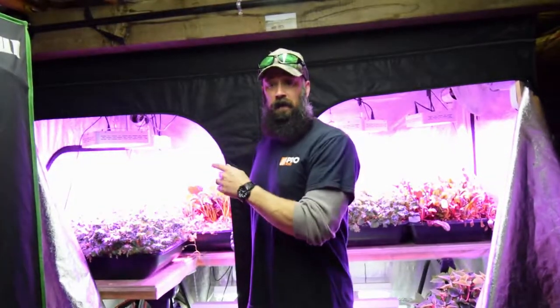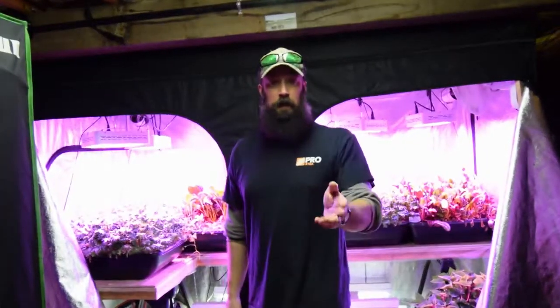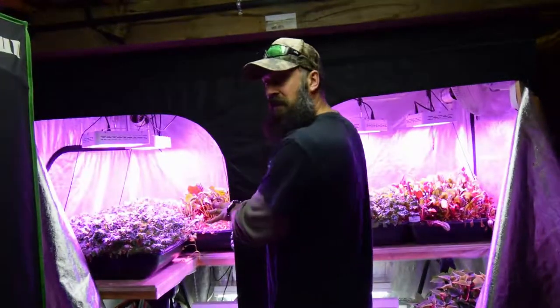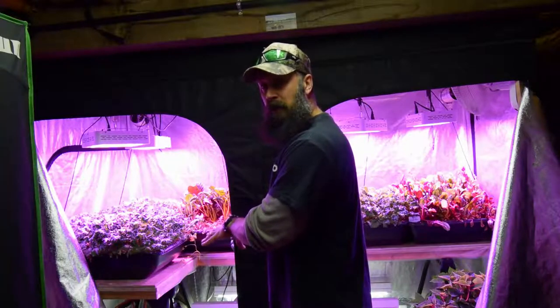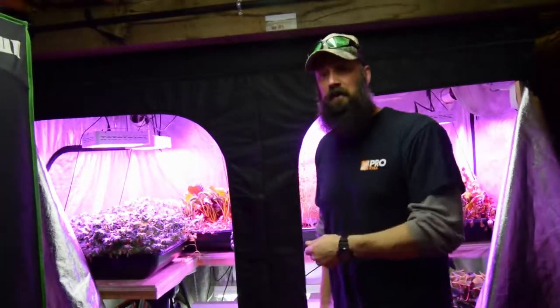Hey everybody, this is Brian from PNB Homesteading and this is the update for the large grow tent that we've done some reconfiguration on. I've got another video, that you probably already saw, putting it up first, of the series of redoing the lower area to become the propagation area for our spring garden seedlings. Let me grab the camera and I'll show you what I've done.